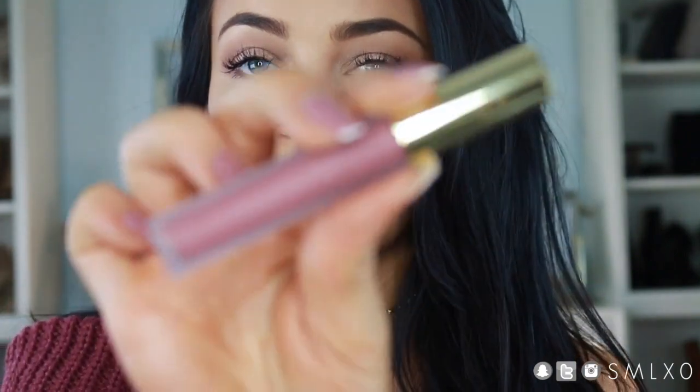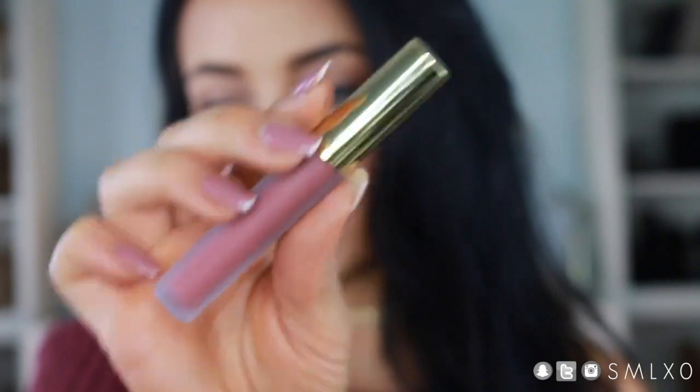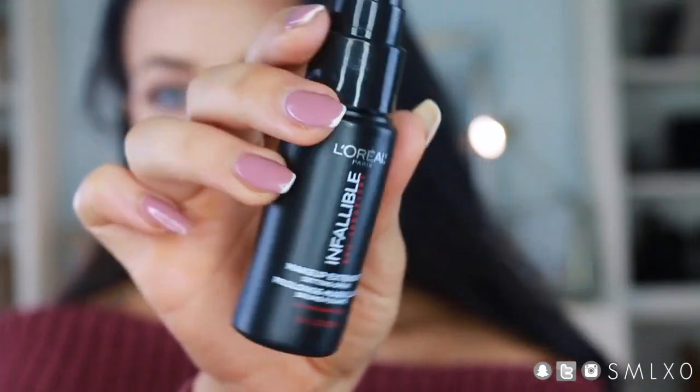The lip color itself is from Gerard Cosmetics and it's called 1995. I was born in 1990 so I was turning five that year. Then to finish it off I'm using this cute little setting spray from L'Oreal.